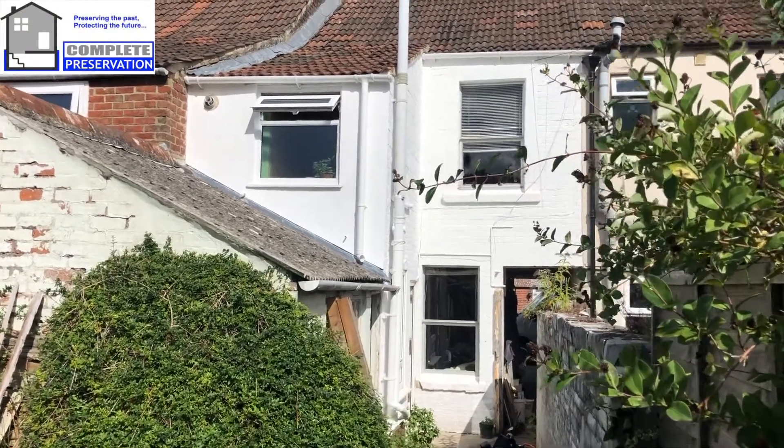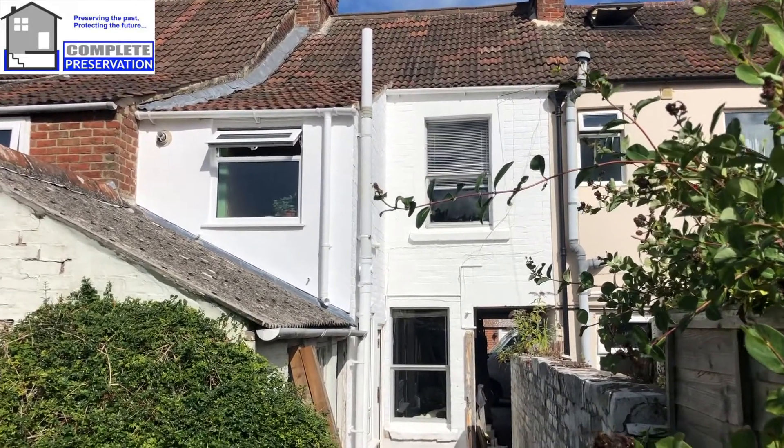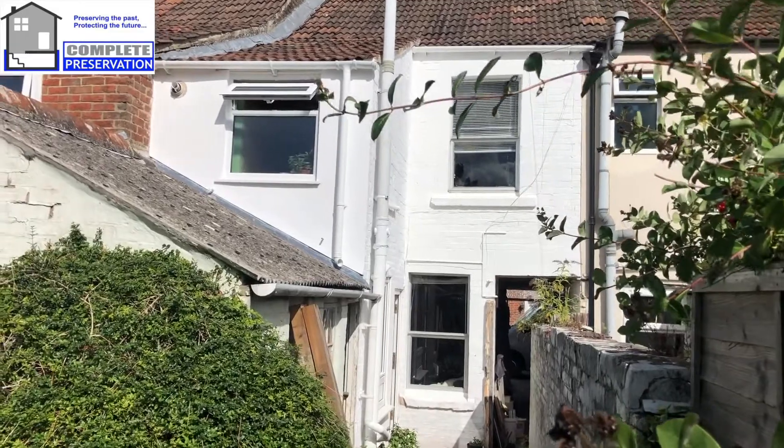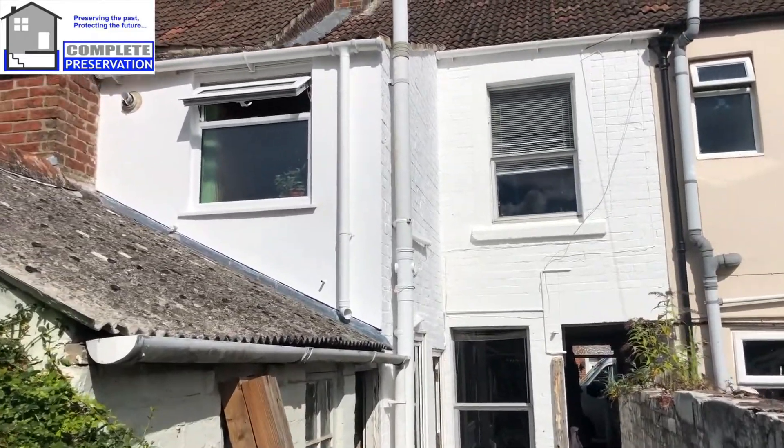Today we are at a typical mid-terrace property in Traybridge, Wiltshire. We've done some previous works here — this was basically to resolve penetrating damp issues.